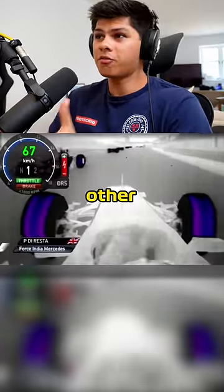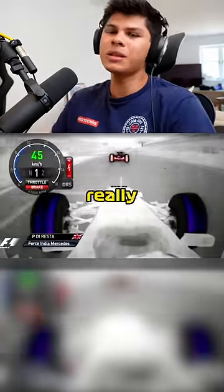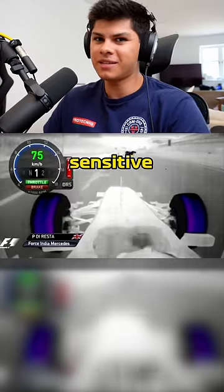This over-scrubbing of the fronts technique and this many burnouts before the start of the Grand Prix is something you really wouldn't see that often today, just because the compounds are so much more sensitive these days.